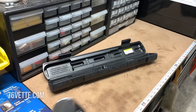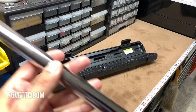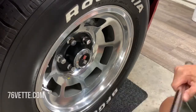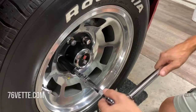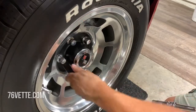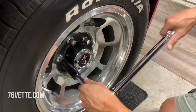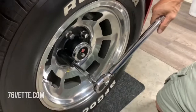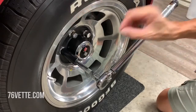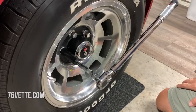Next we're going to torque one of the wheels and I'll show you that step — nothing you probably haven't done before, but I want to go over it step by step. So here we are, torque wrench ready to go. This extension is probably too long, so let me remove that one — much better. I'm going to start torquing and you'll hear a click when it reaches 90 foot pounds.